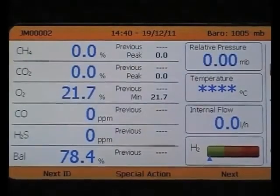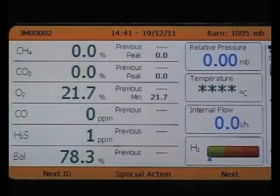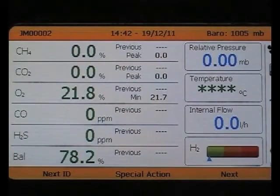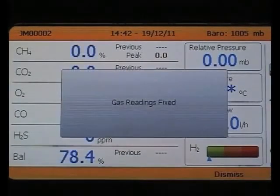Now select next to take a gas reading. Connect your tubing as demonstrated in this picture, and then click next again. The pump will begin to run, and you will see the gas measurements being taken in green. Once the pump has finished running, you will be able to select next to fix the gas readings, and note that they have now turned blue.